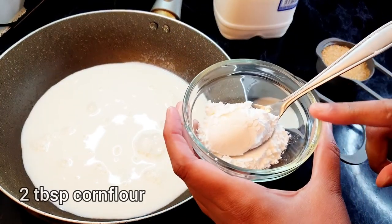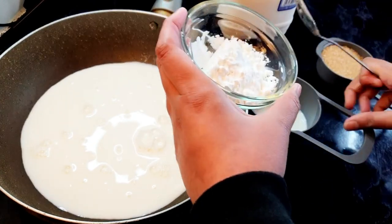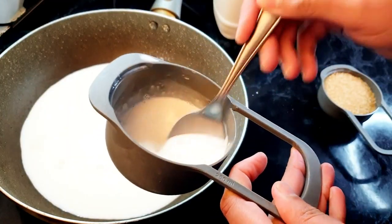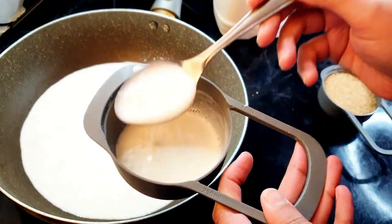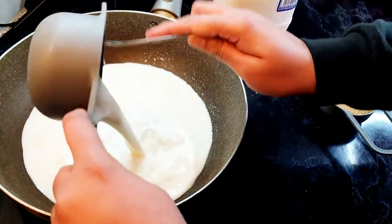This is two tablespoons of corn flour, so mix it in a little bit of milk so you don't get any lumps. Make sure to dissolve the corn flour completely in the milk so there are no lumps left. As you can see, this is completely dissolved. Now I'm gonna add this mixture into the milk.